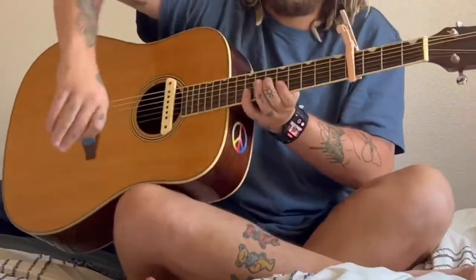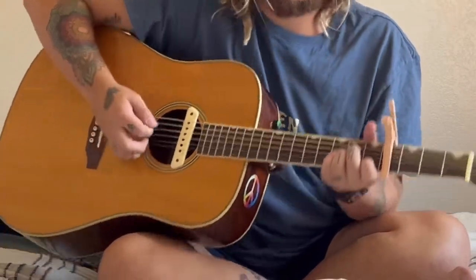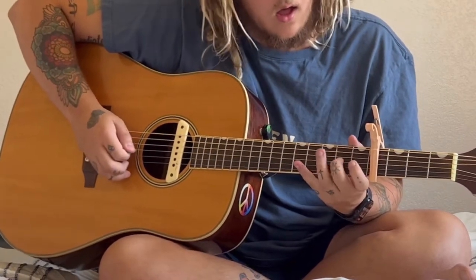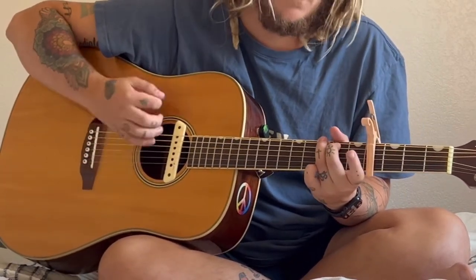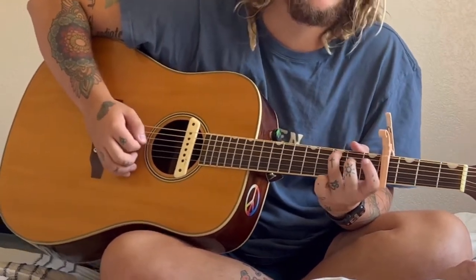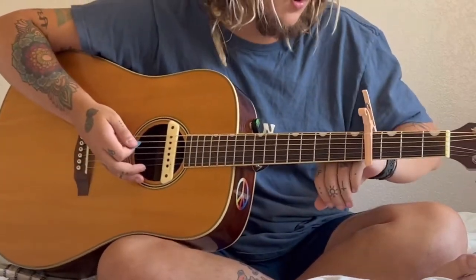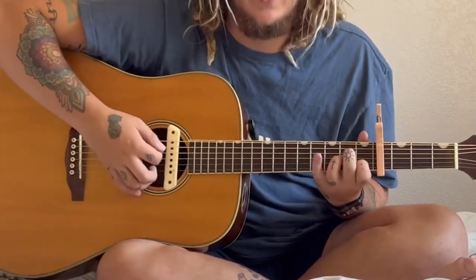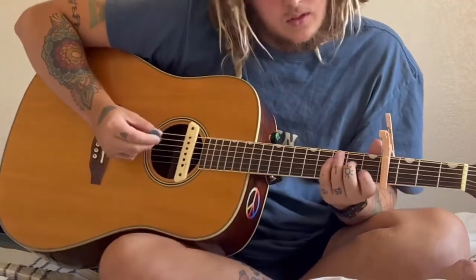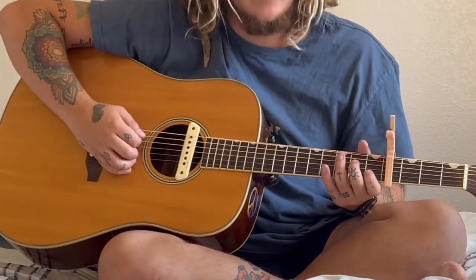The most complicated thing about this is the riff. It should sound like this. And this is all part of the A minor shape. It goes — you just pluck the A string by itself.